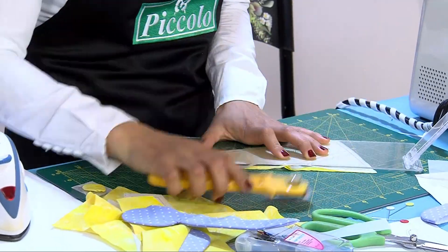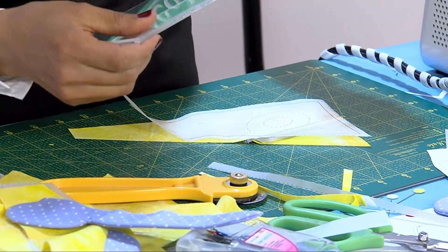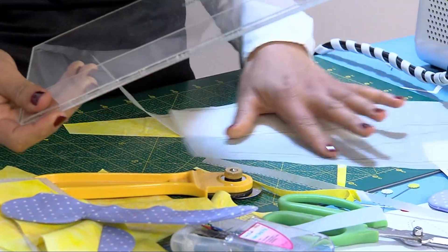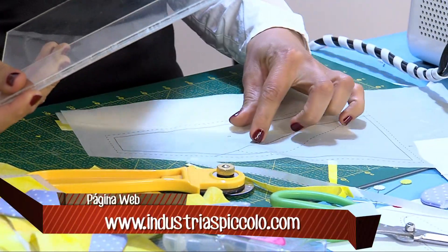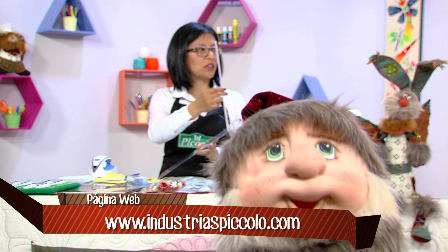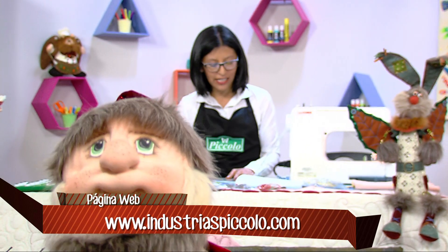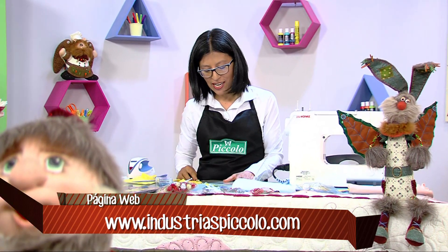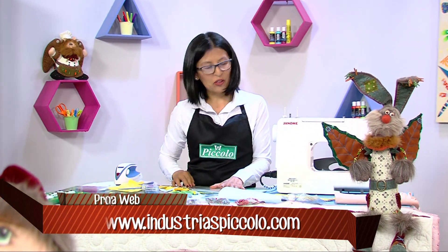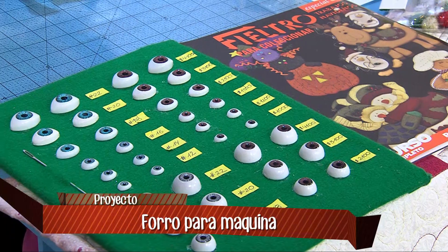Esa es una regla especial. Es importante porque debemos guardar siempre el cuarto de pulgada entre uno y otro número; ella ya trae el cuarto de pulgada. Es facilísimo: ubicas la base de la regla sobre la línea, le das el cuarto de pulgada con la palanquita, y cortas sobre el pespunte.